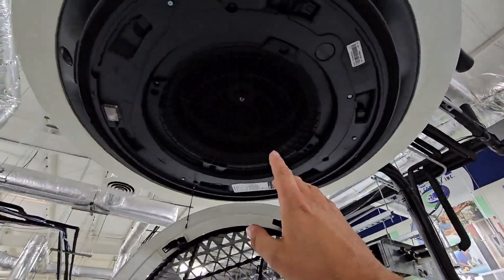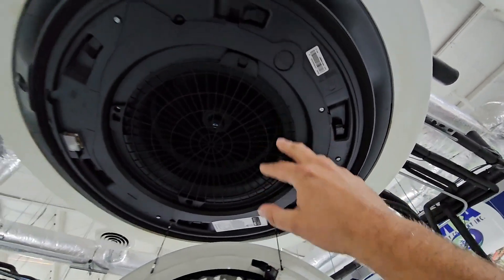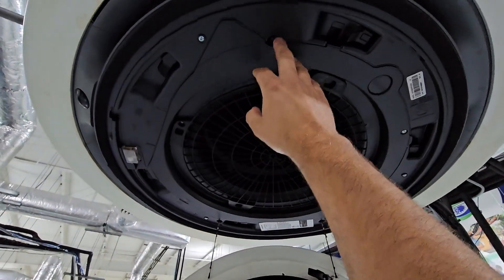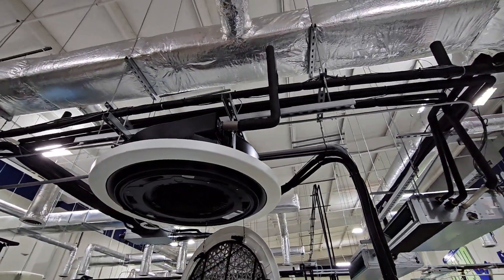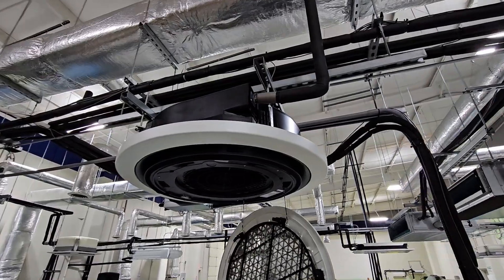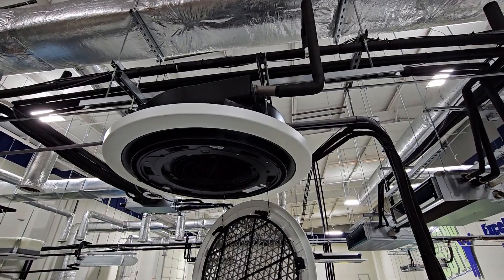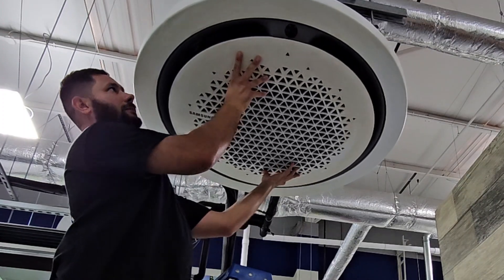If you look up, same as the four-way cassette, you've got that fan right there in the middle. This one's a little different — we've got access to our wiring and control box by taking this Phillips screw off and popping this out to get to our controls. It has a built-in condensate pump, just like the four-way ceiling cassette, with a 29-inch lift. You install this the same way as the four-way cassette: four corner brackets, and you can use all-thread and unistrut to hang it properly.